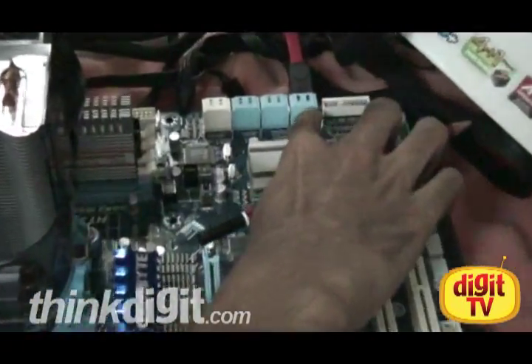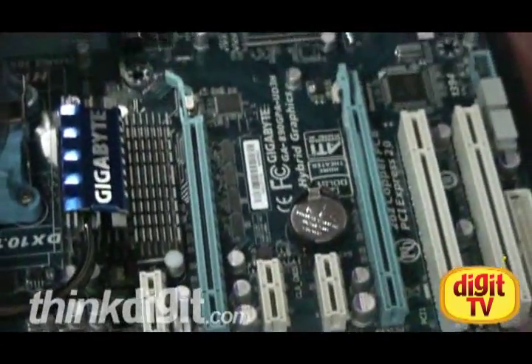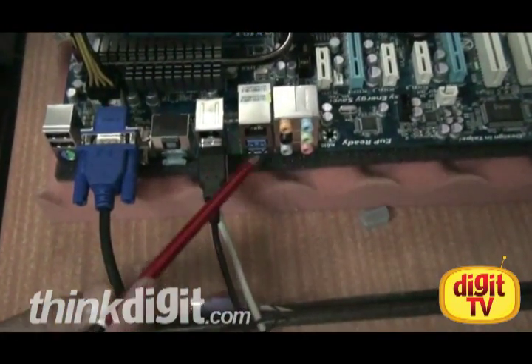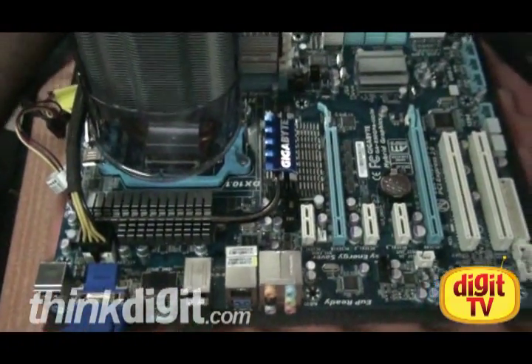It's got support for 6 SATA 3.0 ports, which give you a bandwidth of 6 Gbps. Out here we have a USB 3.0 port, which we think you'll be seeing a lot of in the market.